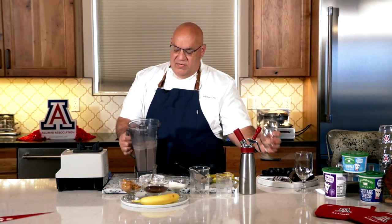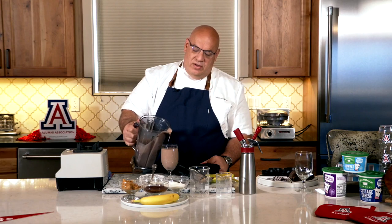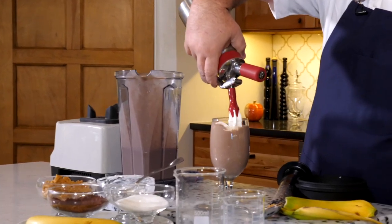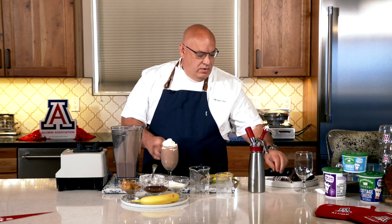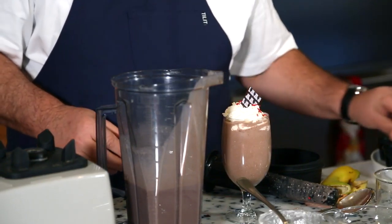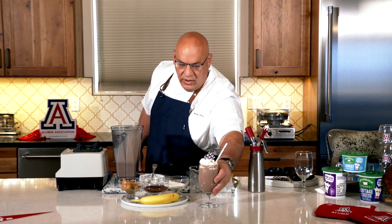So now that we have our beautiful chocolate smoothie, we're just going to pour it in the glass — nice and thick and rich, it looks great right there. And then since we're not really making a smoothie, we're making a milkshake, we're just going to put a little bit of whipped cream on here. Have a little fun, put a little decoration on there. We have our straw — look how great that looks right there.